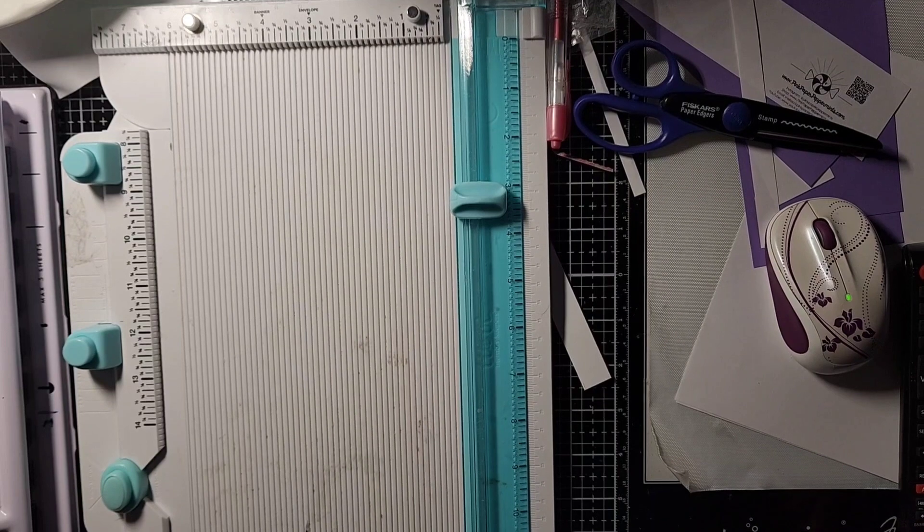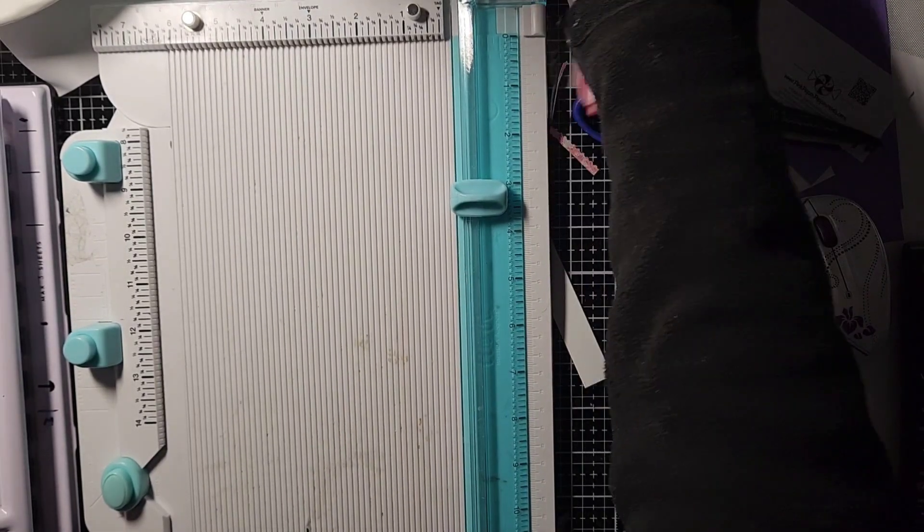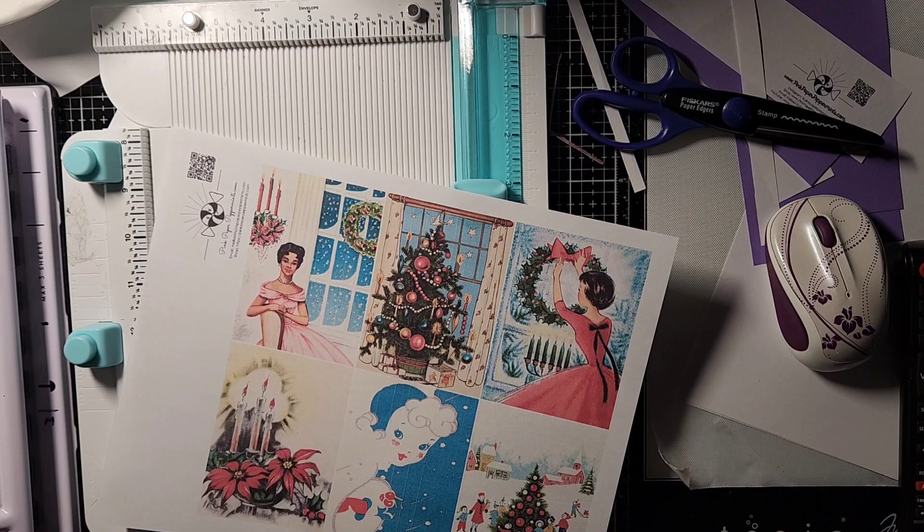Hello everyone. I thought I would make a video and take you along with me. You're going to hear my printer in the background because I've been having printer issues again. I don't know why, but I have. So I'm cleaning my print heads again and it's getting better.